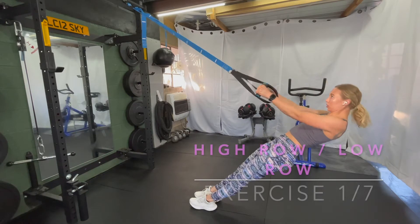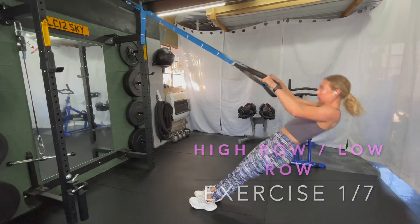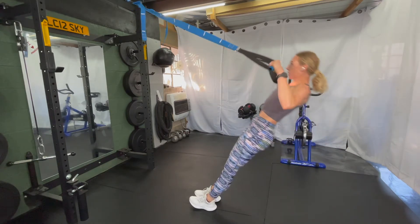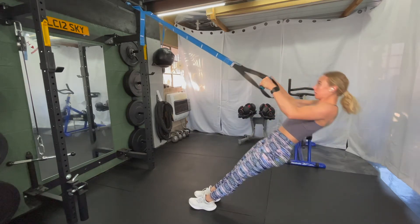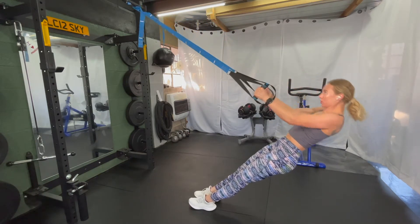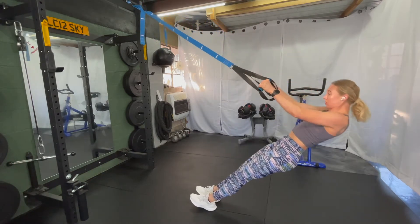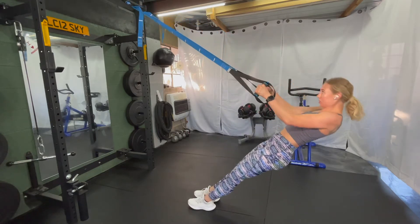Taking hold of the TRX with your hands and walking your feet forward so that you've got some room to pull your body up. If you want to make it harder, you're going to step your feet closer to the attachment. If you want to make it easier, you're going to step away. One thing that's important in both the high row and the low row is that your shoulders are staying down away from your ears.